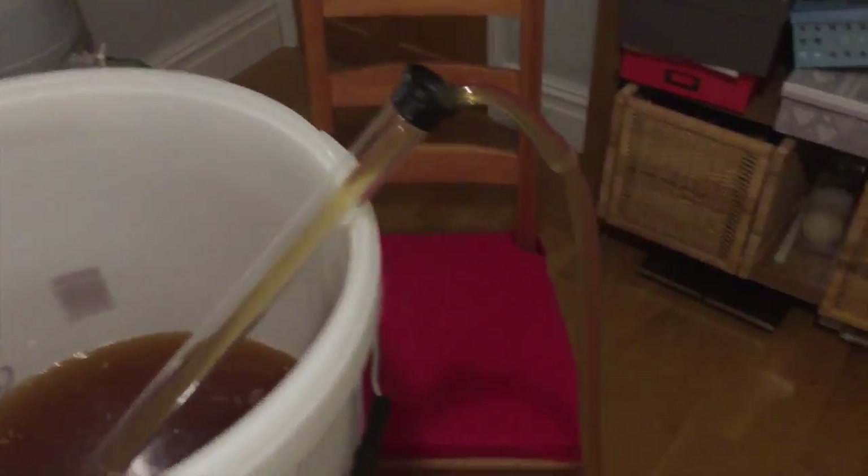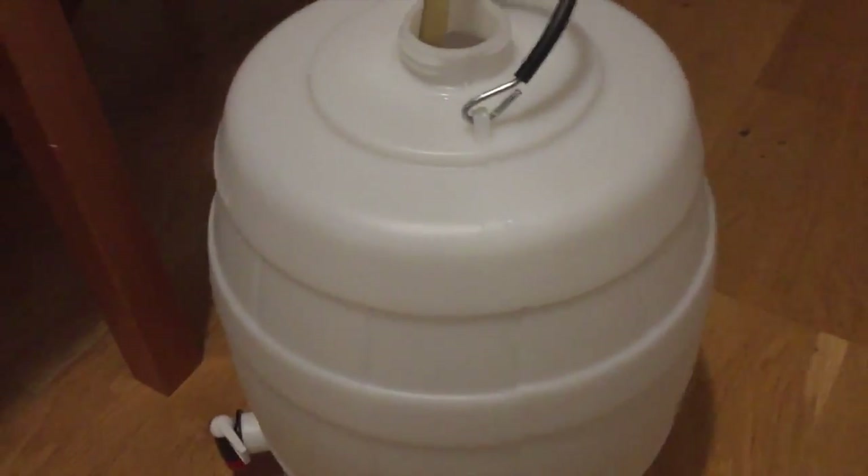Here it is - an auto siphon into the barrel.